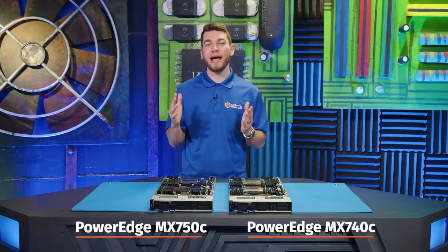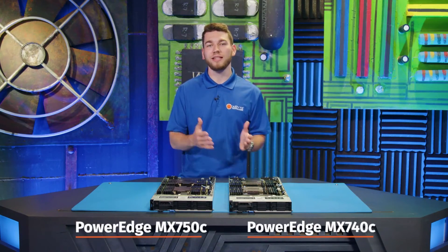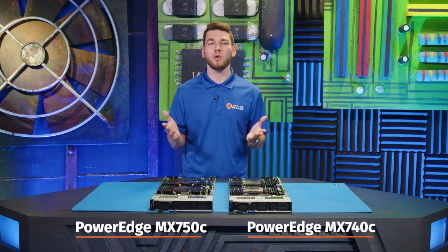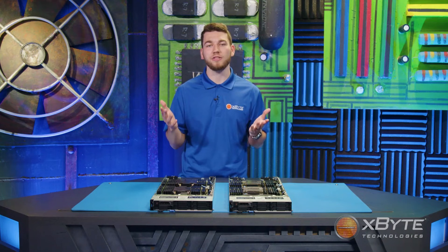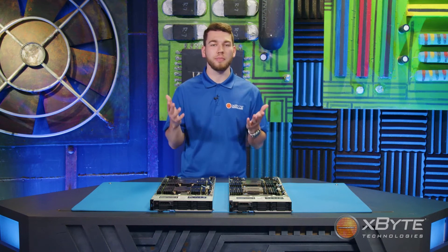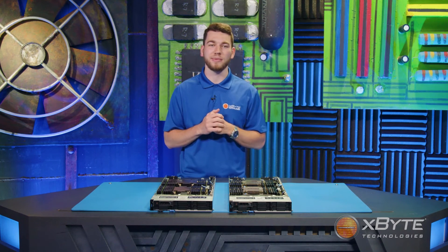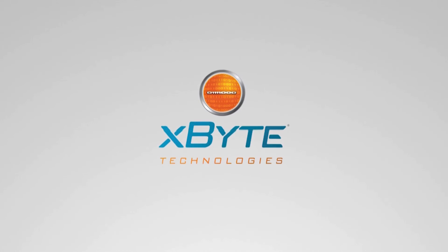That sums up my high-level comparison of the MX-740C and the MX-750C. Thank you for watching. If you have any questions or want to speak to one of our Dell-certified engineers, see the contact information below. To see more videos like this, check out our channel, and please don't forget to subscribe. Thank you.